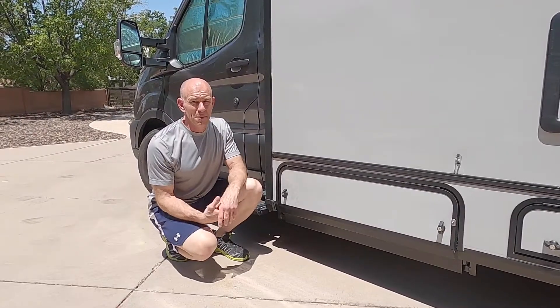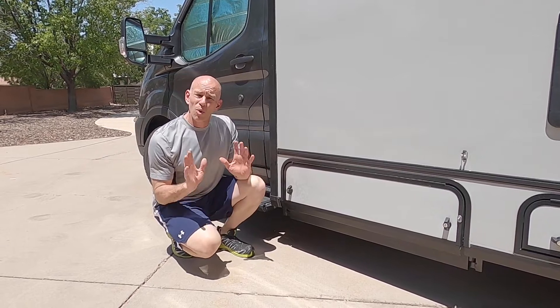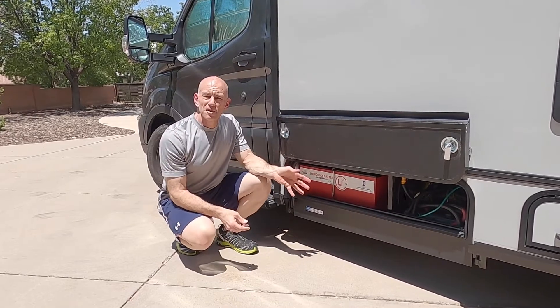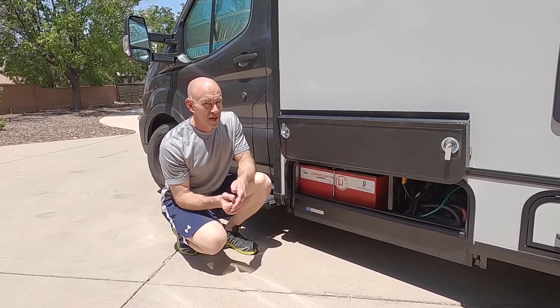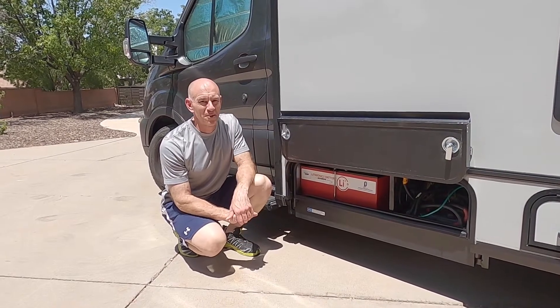Your Echo comes equipped with lithium-ion iron phosphate batteries. Whether your Echo has one battery or two, you'll find them in this compartment right here on the driver's side. These batteries are made by Lithionics and they're 320 amp hours a piece. So if you've got one battery, that's 320 amp hours. If you've got two batteries, that's 640 amp hours of battery capacity.